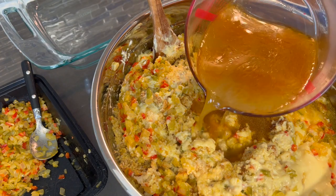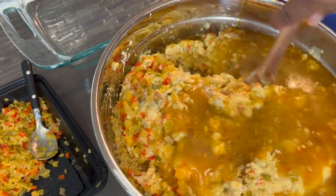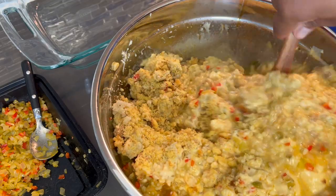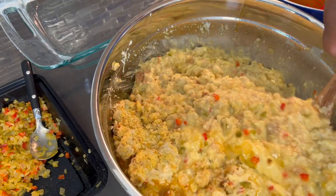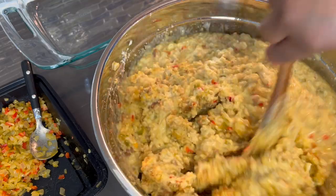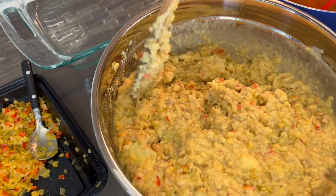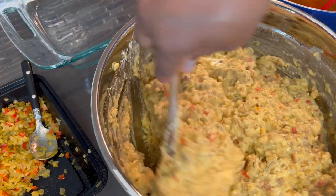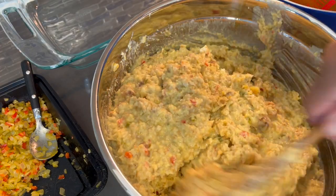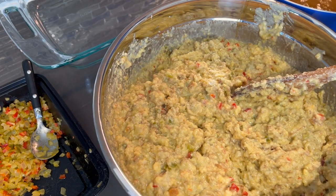Add a little more stock, guys — you don't want this to be dry. When it has that soupy look, that is totally fine, because this is going to cook and you don't want it to dry out. Make sure you mix this thoroughly and get everything incorporated. The cornbread recipe will be in the description below; it doesn't have to be pretty because the cornbread is going to be crumbled and cooked all over again. We're going to add a little more broth and hit this with poultry seasoning and a little butter.